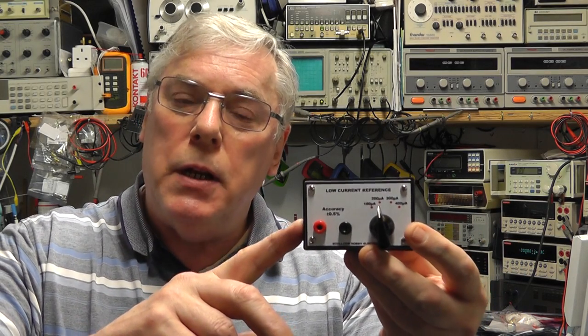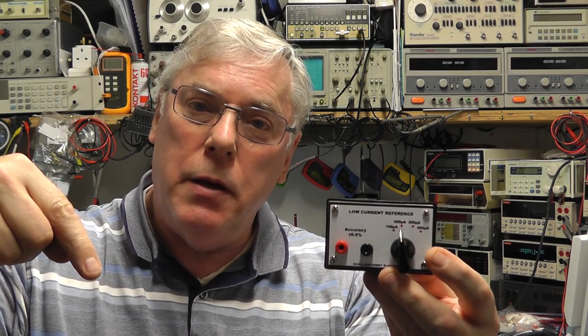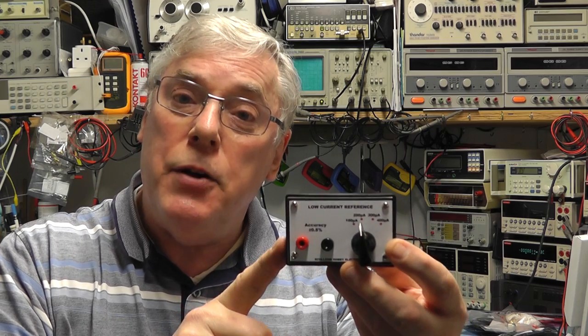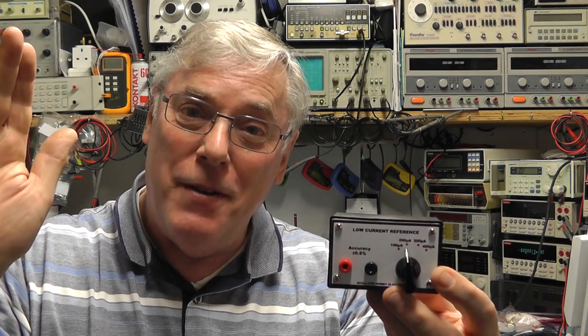I hope you found this little project on the low current reference source of interest. I'll put a couple of links down below where you can download the schematic, the wiring diagram, and the artwork for the front panel. If you found it of interest, please give me a thumbs up and subscribe. See you all again soon — bye for now.